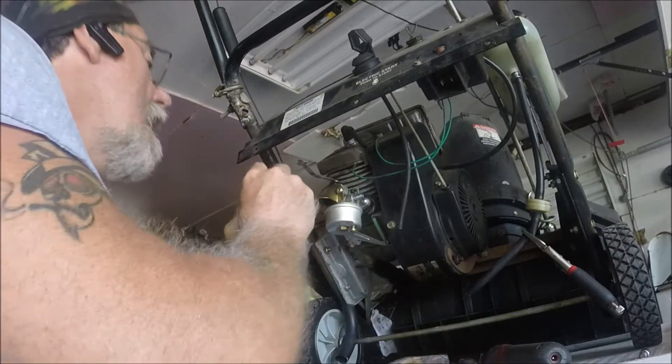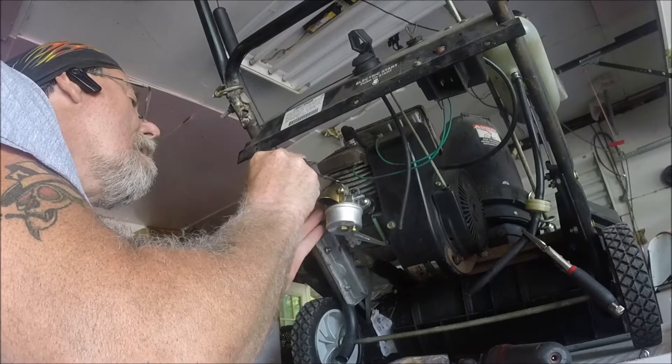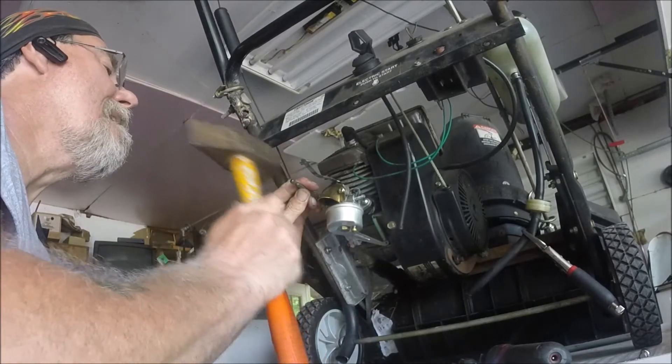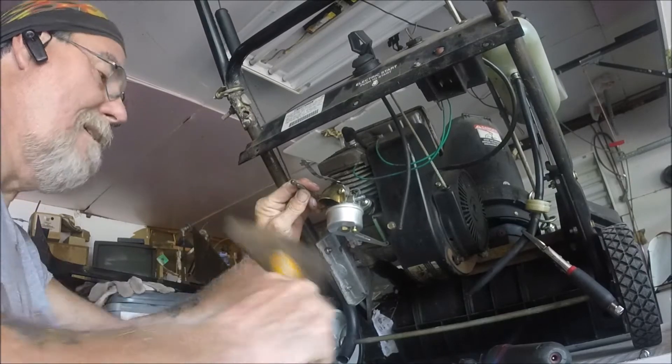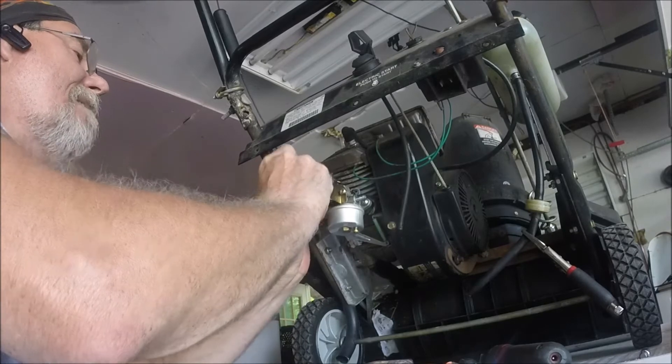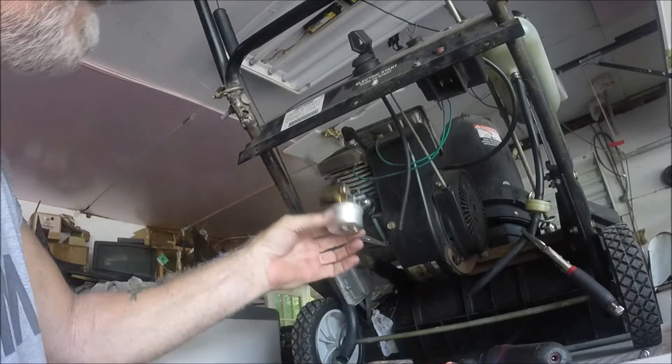There's one. The tapping actually helps break it loose too. There we go — that's all there is to it.